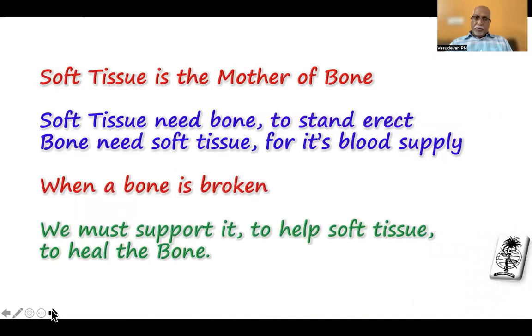Just before going on to the topic, let me make it clear that though we are all treating bone injuries, the real mother of the bone is soft tissue. Soft tissue needs bone to stand straight so that its blood supplies are all open, veins are all open, so it supplies the bone. And bone needs soft tissue because it is supplied by the soft tissue. When a bone is broken, all the soft tissue will collapse and thereby reduces the blood supply to the bone.